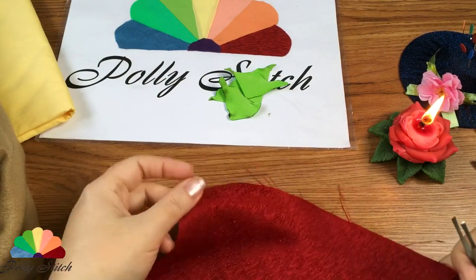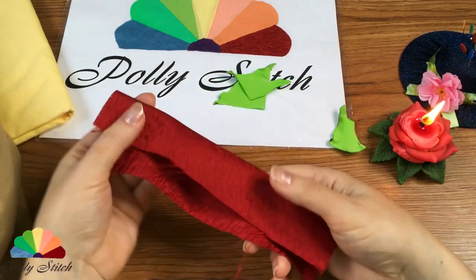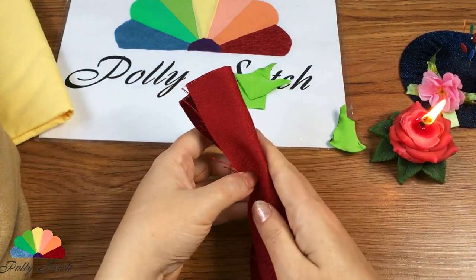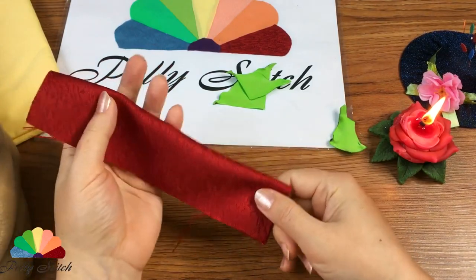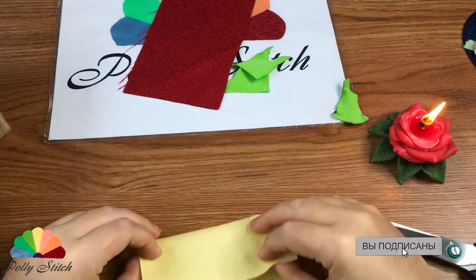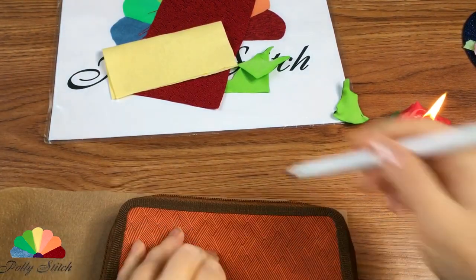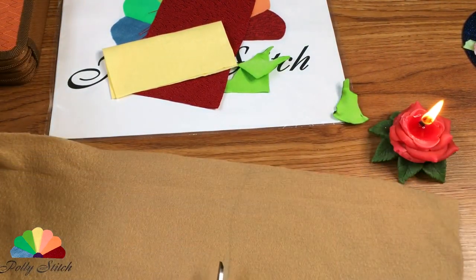Cut out a rectangle about 10 cm by 20 cm from burgundy fabric. I do not give exact dimensions, because you will look for yourself according to your idea. Cut out a square from the light yellow fabric. You will also need two pieces of beige-brown fleece — measure the size according to your materials.